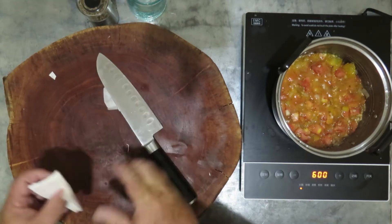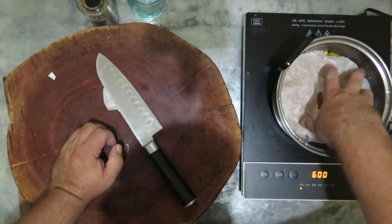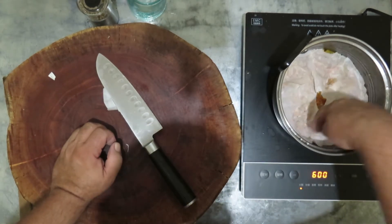Cut a parchment paper in a circle with a hole in the middle, place it on your vegetables, and cook slowly.